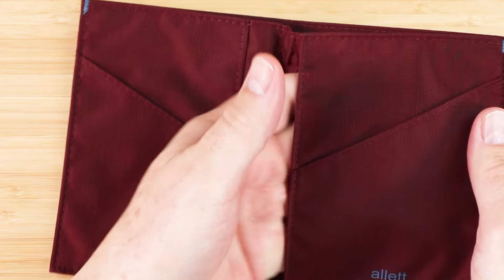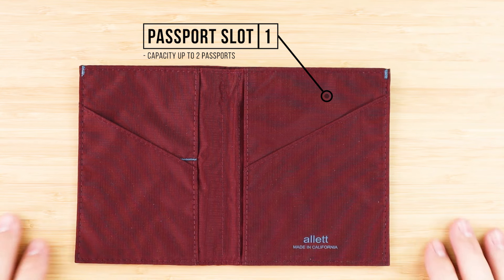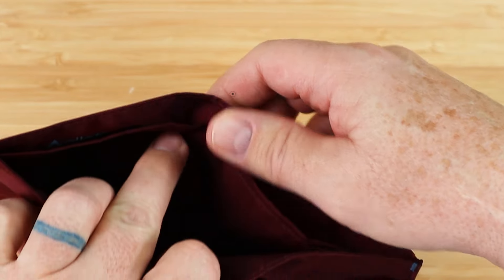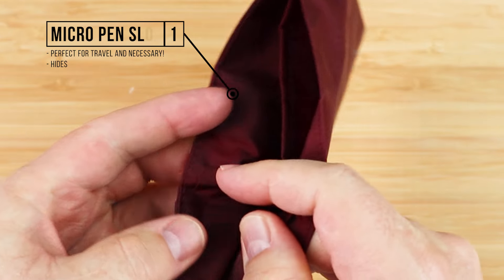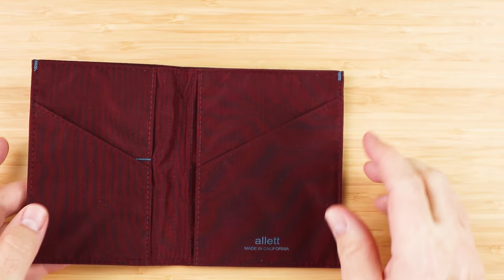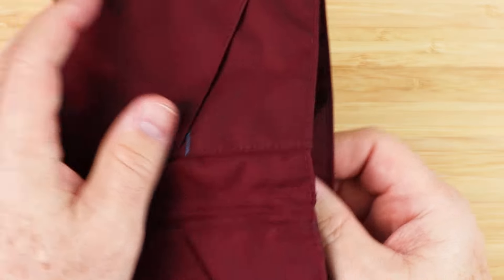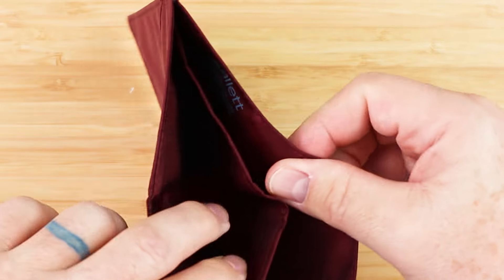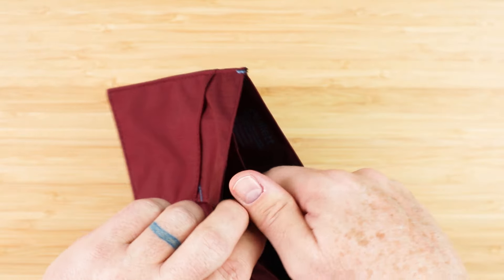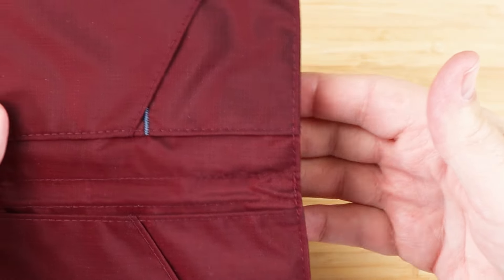This is for the passport. You can actually hold up to two passports, and it works very well. Then we have space for an interior pen slot, right in here. We'll show that during the card and cash insertion test — perfect for travel and other accessories, hides away as needed. And then we have two cash pockets. This is a full travel wallet, so it includes cash as well as receipt slots. This back one only goes down about halfway, while the one in the front goes all the way in.